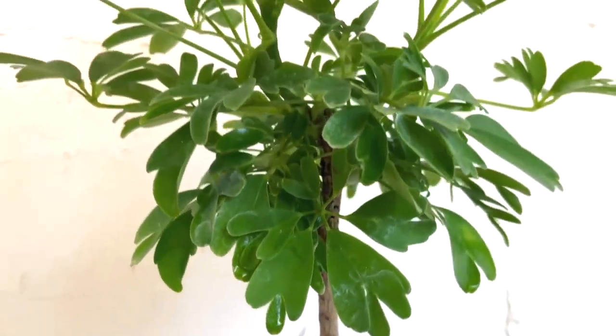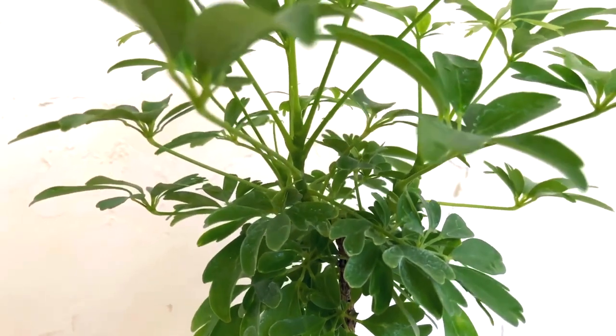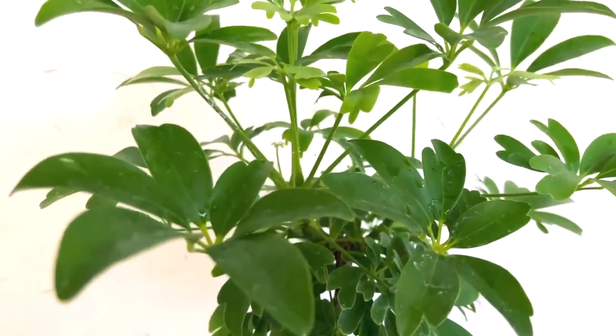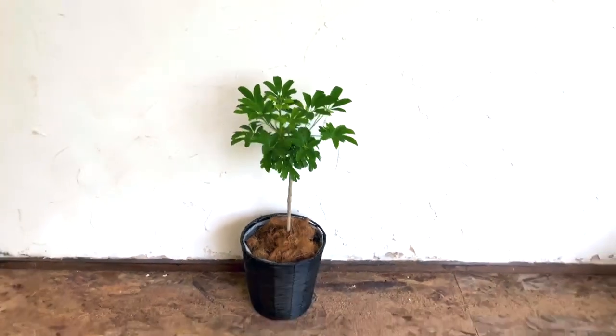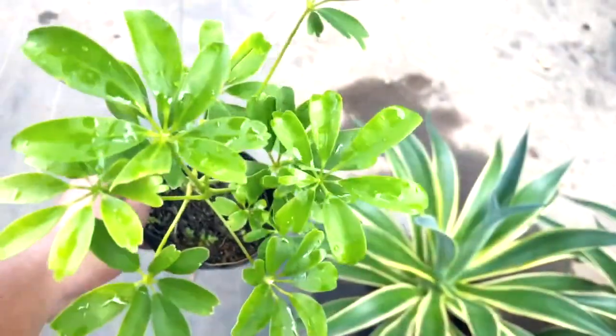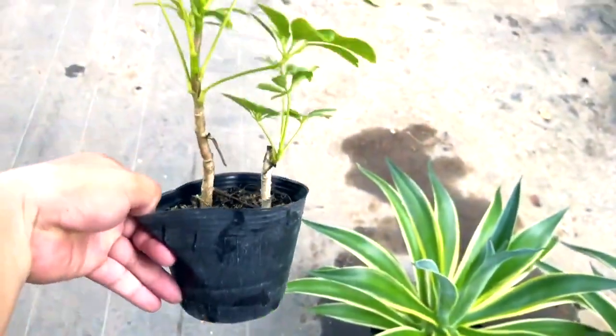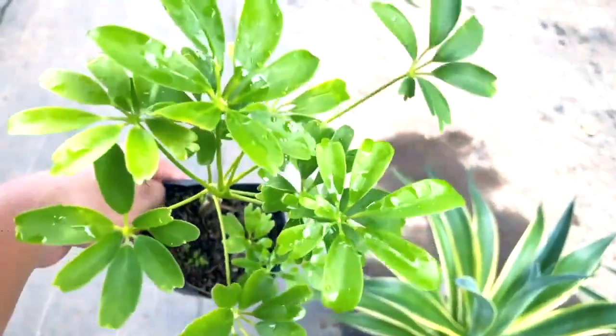After a year, it hasn't grown a lot, but there are more leaves at the top. I moved it to a bigger pot because of all the roots. Now it looks stylish in a decorative cover. The cuttings are doing well in smaller pots — perfect for placing around the house.